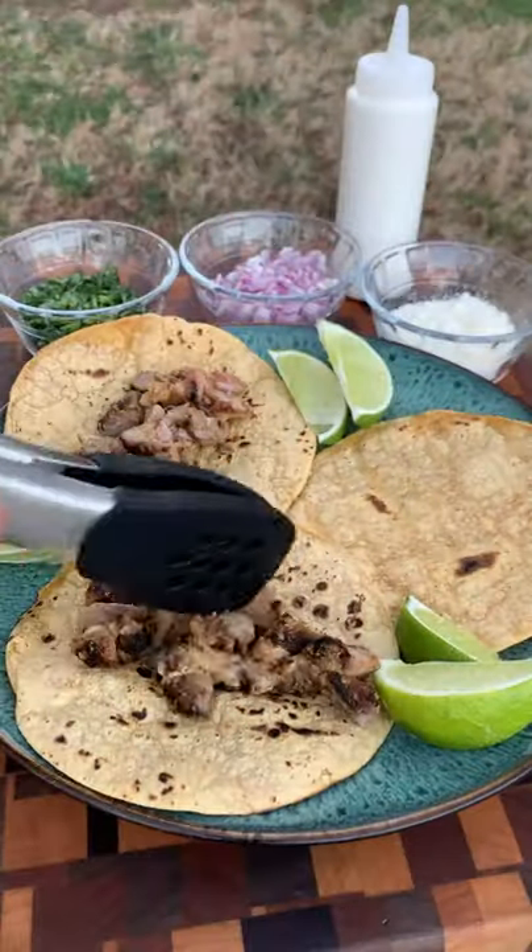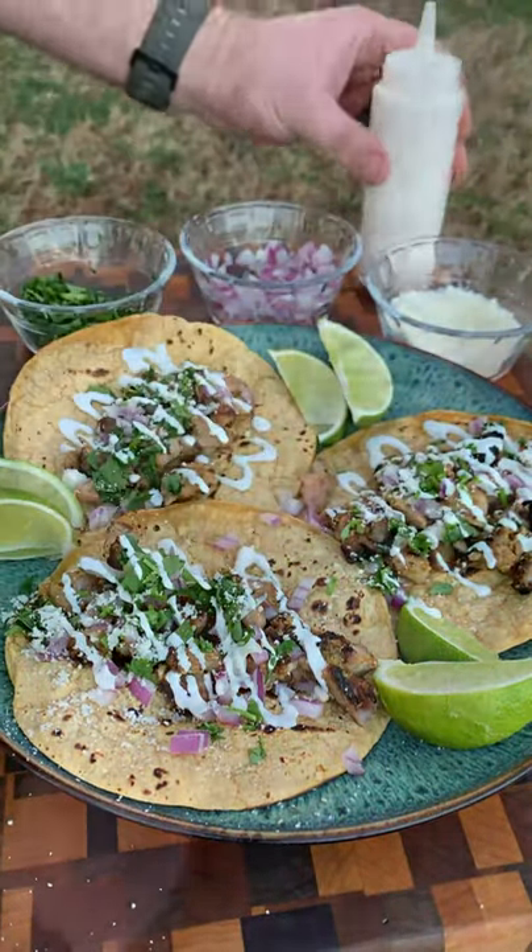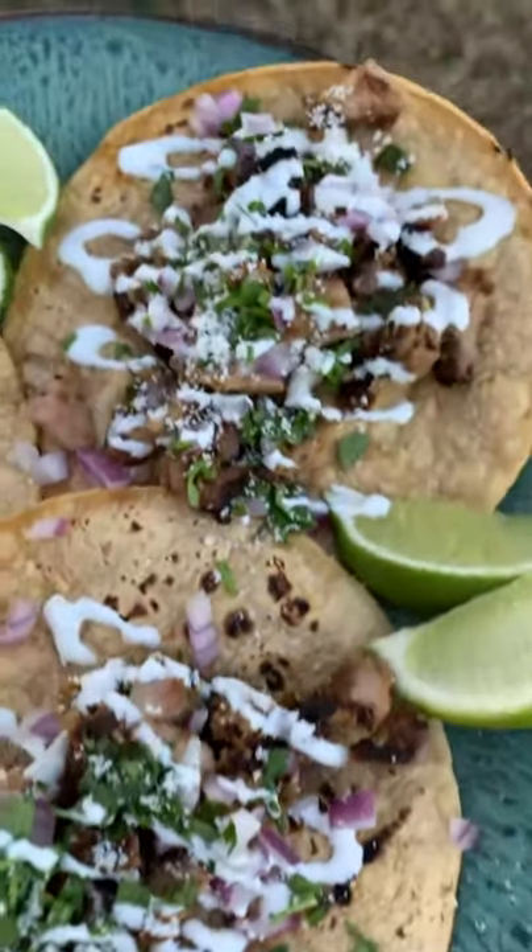Slicing these guys off, we're gonna chop them up, add them onto some corn tortillas, red onion, cilantro, some tortilla cheese, a little bit of Mexican crema, some lime juice, and we're ready to devour.